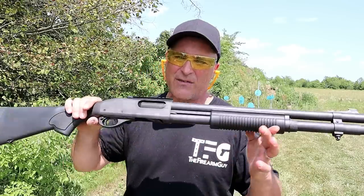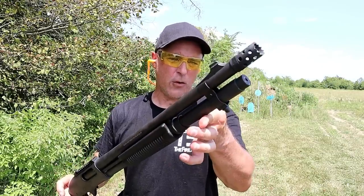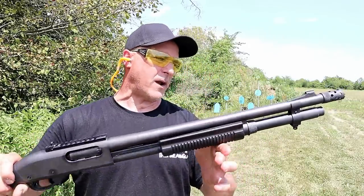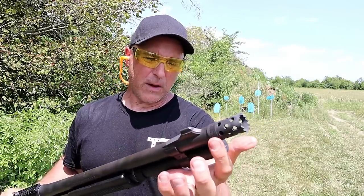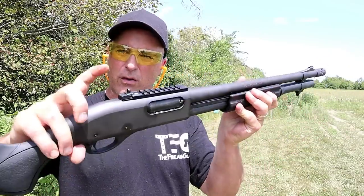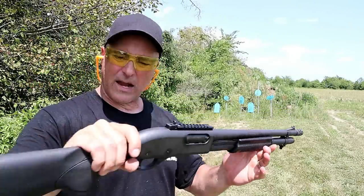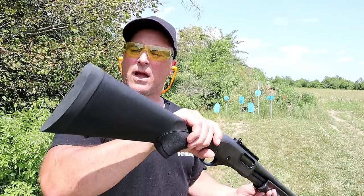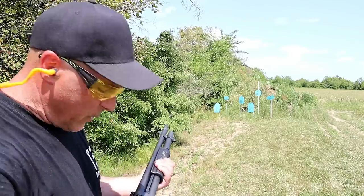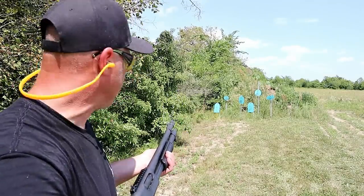The first one is the Remington 870 Express Tactical. 18½ inch barrel, a tube that holds five rounds of 2¾ shells, one in the chamber — six rounds loaded up. A port-a-choke that can be removed and other chokes added. It does have a barrel clamp, an excess rail, ghost ring rear sight, and a front dot front sight that can be removed — a night sight, fiber optic, or whatever else you want to add. It has a nice wide recoil pad and a cross bolt safety. Let me disengage that and take a few shots.